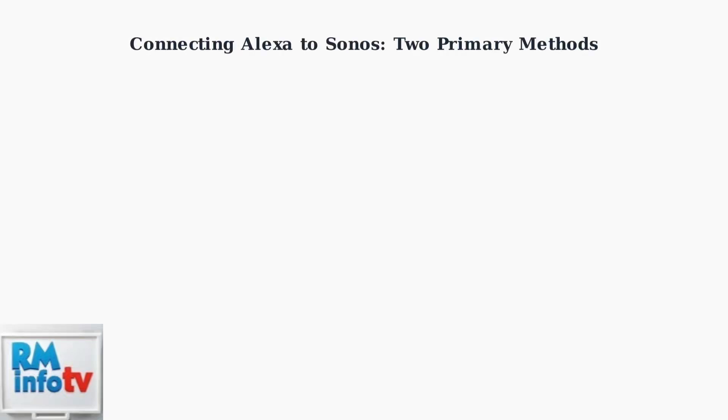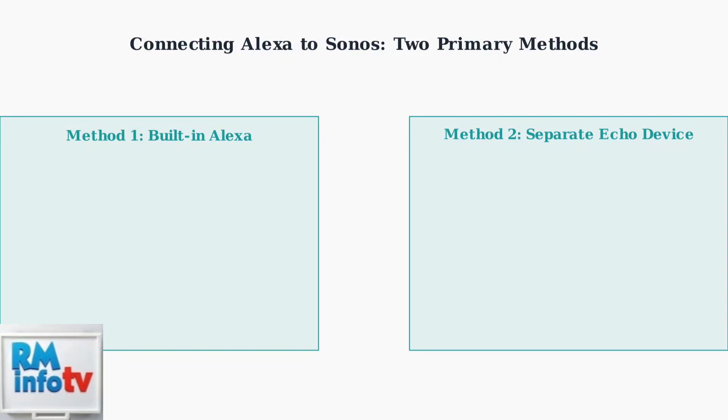There are two main ways to integrate Amazon Alexa with your Sonos speakers for voice control. Understanding these methods will help you choose the best setup for your home. The first method uses Sonos speakers with built-in Alexa capabilities, while the second method uses a separate Amazon Echo device to control any Sonos speaker.